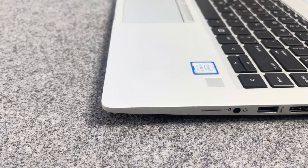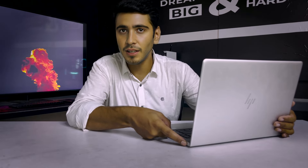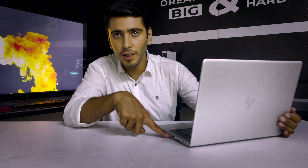On the connectivity side, we have a Thunderbolt USB-C port, which can also be used to charge via a USB-C cable. There is also a LAN port, an HDMI port, a USB port, a headphone jack, an SD card slot, and additional USB ports on the left side.